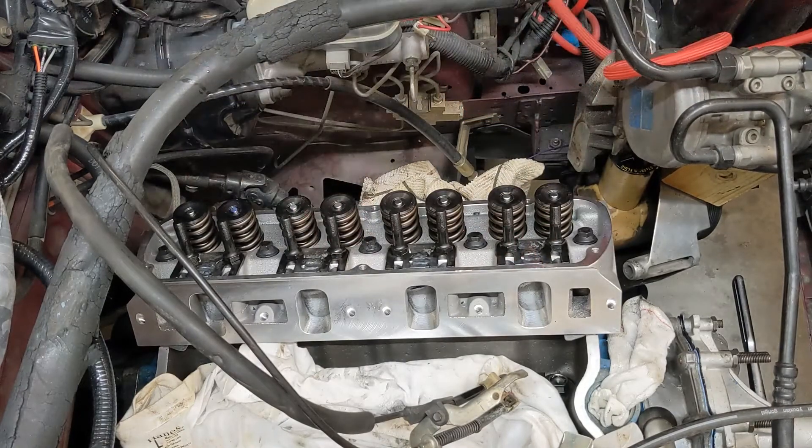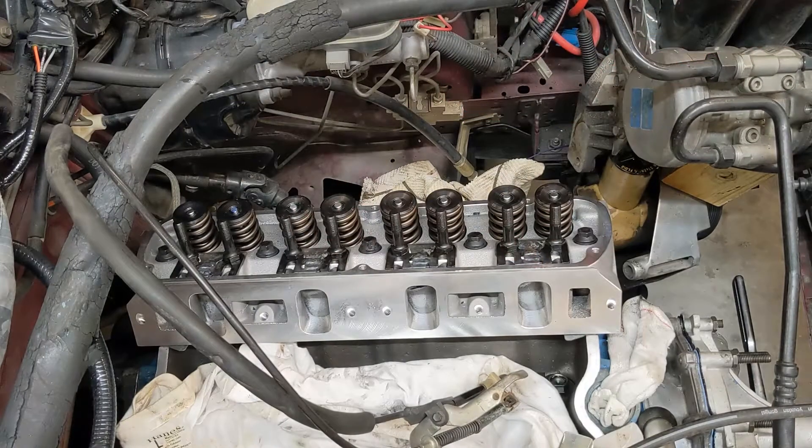All right, got them all welded — that wasn't near as bad as I thought it was going to be. Luckily with a lift you can adjust the thing to get the right height, so it's very easy to get the weld right where you need it. Hardest part was dragging all that welding equipment over here.